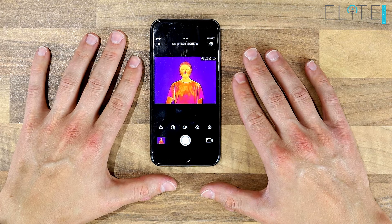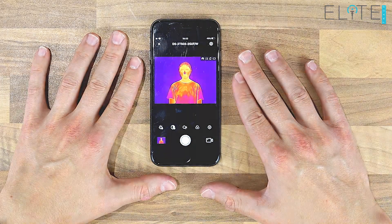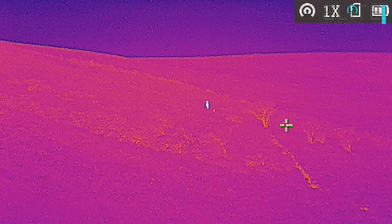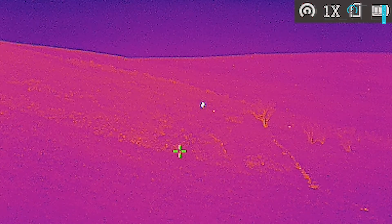There's Beth — she's kindly volunteered to be our heat source for this afternoon. One of the features that I can't demonstrate here in the office is the hot track. This basically highlights the hottest point on the screen at any one time and helps to draw your attention to any small heat sources that might be easy to miss.